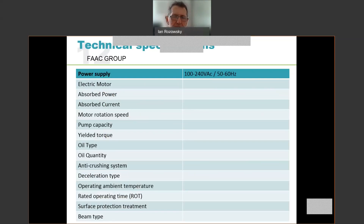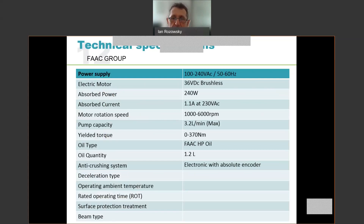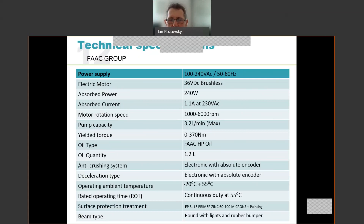In terms of technical specifications: the power supply is wide range 100 to 240 volts AC. Motor rotation speed is between 1,000 and 6,000 RPM, giving us speed control. The pump runs on standard FAAC HB fluid — 1.2 litres. There's an anti-crushing system via the encoder on the shaft as well as deceleration. The unit can run between minus 20 and plus 55 degrees Celsius at 100% continuous duty. Surface protection is zinc primer plus painting. The beam type is a round beam, either S or L type, equipped with lights above and rubber bumper below — lights being optional.